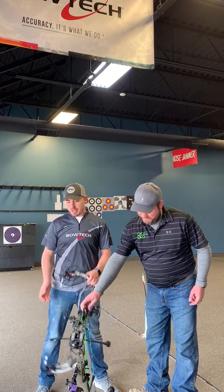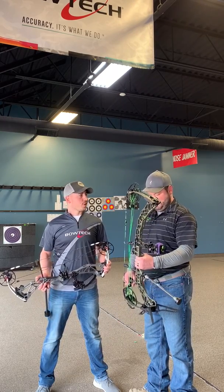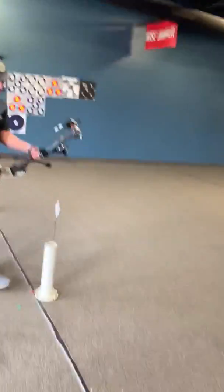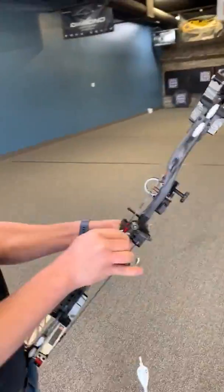We're not going to be shooting a Hoyt bow. I've got a Bowtech and Wade, you've got a Matthews, so we're going to be going against the grain a little bit, but we're going to give it a shot. Let me show you the red and white arrow. Wade, you've got the four-fletched Gold Tip and we'll see how we do here.